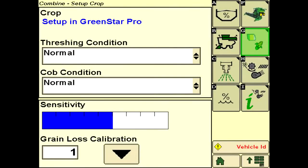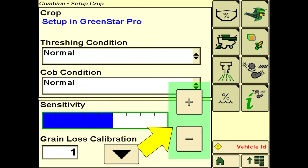The sensitivity of crop sensors can be adjusted by pressing the crop setup icon, which displays plus and minus buttons that increase or decrease the sensitivity of the sensors.